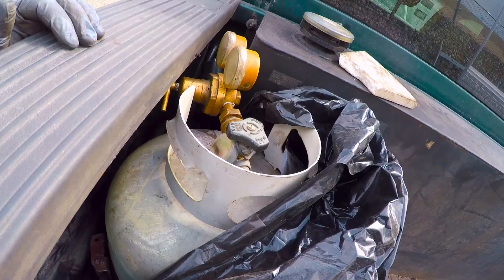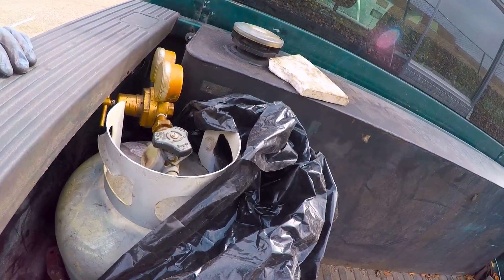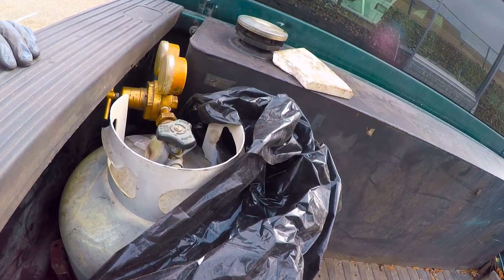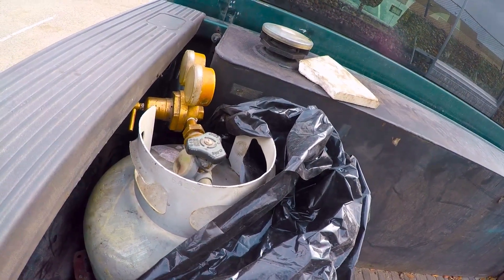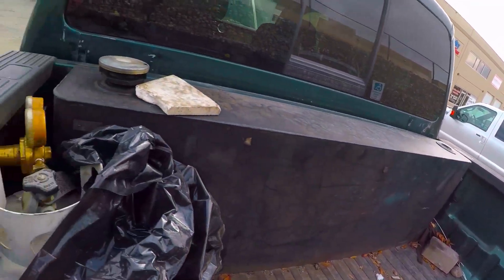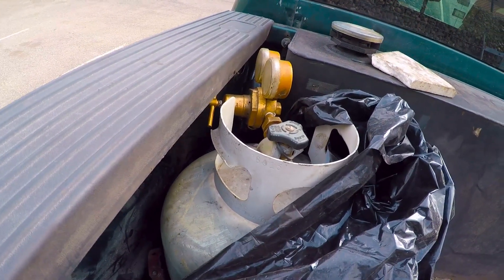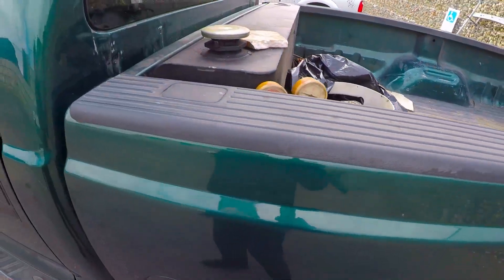I've heard lots of talk of this system. Back in the day a lot of guys were using them, but it's not used much now with trucks of this type with 450 horse and whatnot. The goal here is to boost this engine up to 250 horse safely, and I chose propane because it's clean.